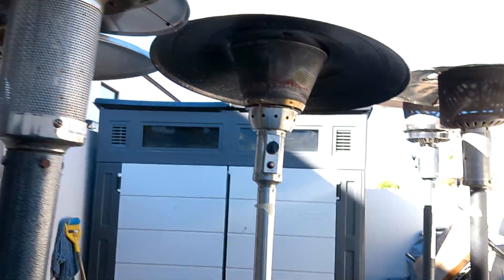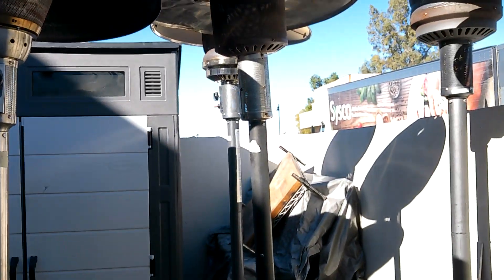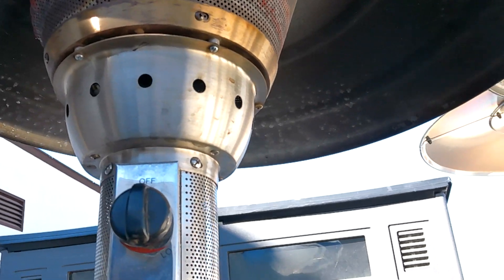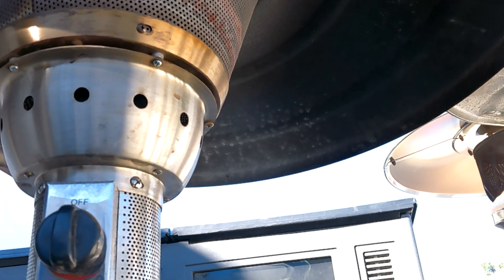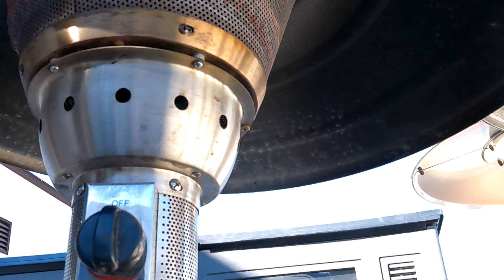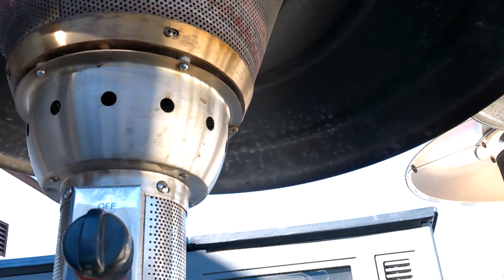There are about three or four different types of controls these things use. Some will have pilots, some just have the main burner, and some will have a thermocouple set in the main burner. A very common problem on these things is the little thermocouples will burn out. They're cheap though.